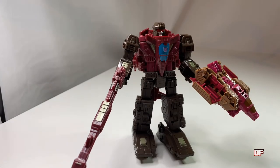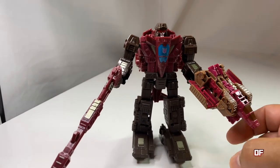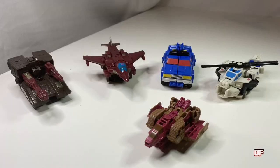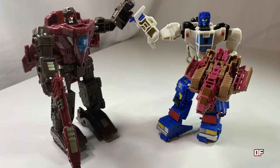This has been my review of Siege Skytread featuring Titans Return Skytread. I would have loved his alternate modes to be more Cybertronian so he could better blend in with the Netflix series. But thank you for watching. If you liked what you saw, click like and subscribe and hit the bell for notifications of future content from this channel. Thanks again. This is Optimus Frank and until next time, till all are one.